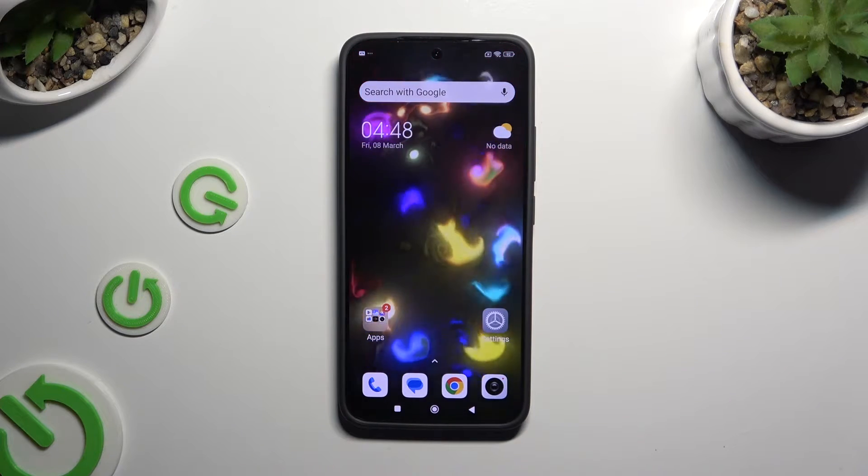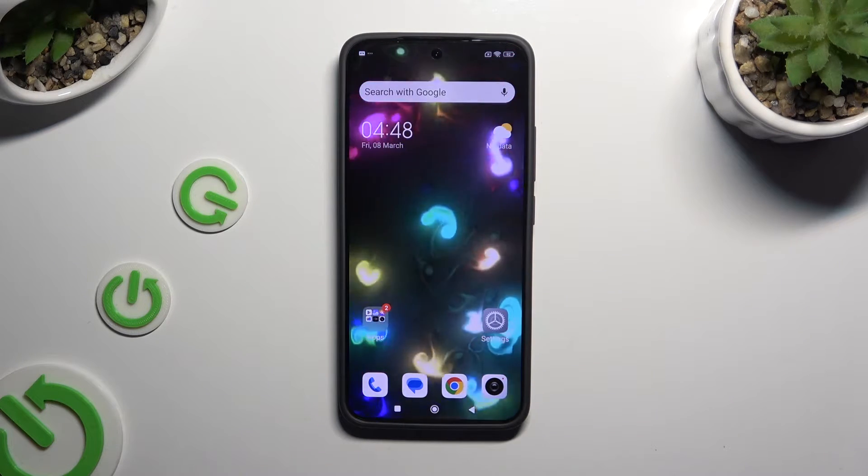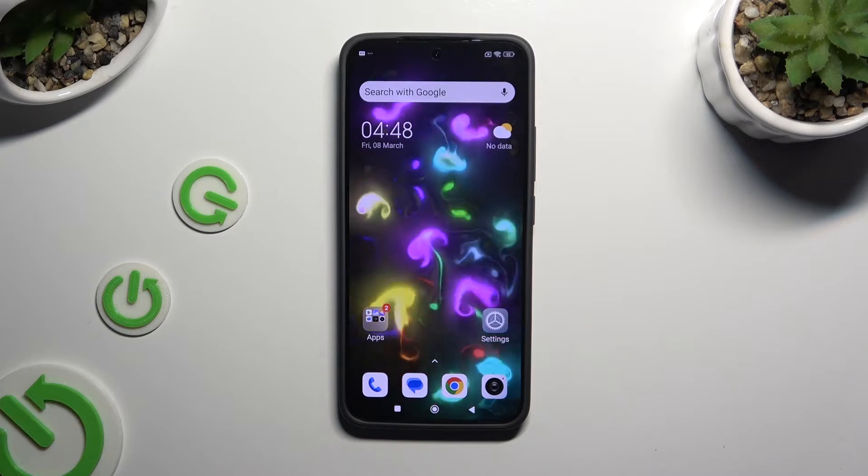In front of me is the Xiaomi 13 and today I would like to show you how you can set up an alarm clock.